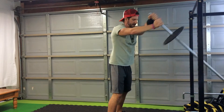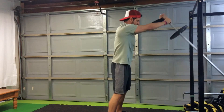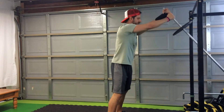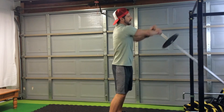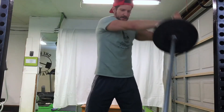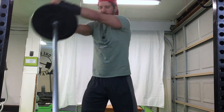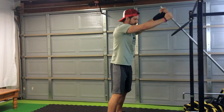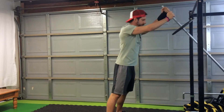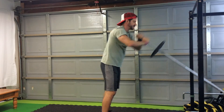We'll do ten more — one, two, three. Keep those elbows straight — four. Don't let the weight pull you over — five. Halfway home. Five, four, three, two. Straight elbow — one. Boom, to the top. Safely, safely set it down.